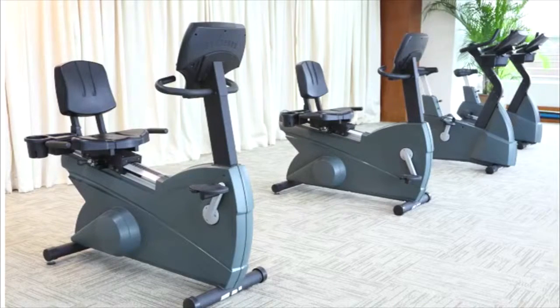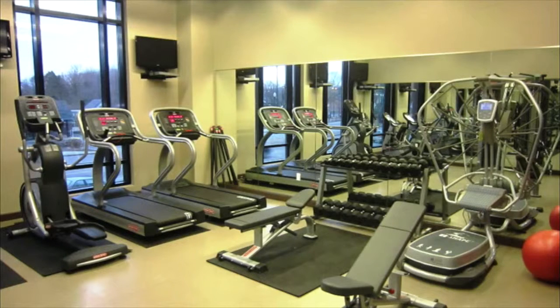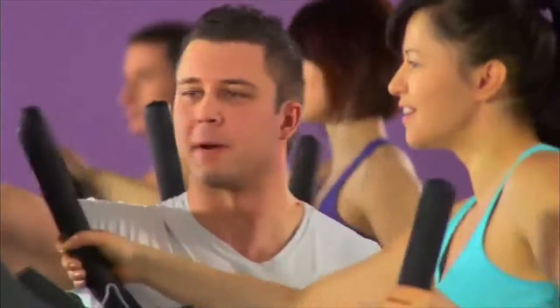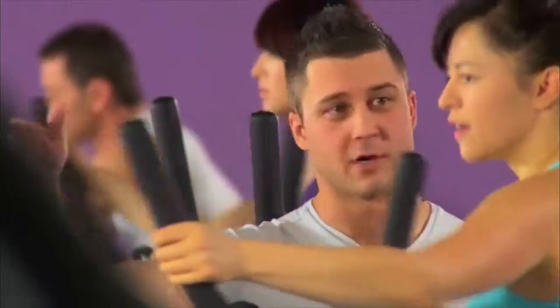We professionally install your health club quality fitness machines into your facility. We send in our maintenance crew to do regular maintenance to keep our fitness machines running strong and working properly day after day. Our goal is to keep your clients happy when they are working out inside your on-site fitness center.